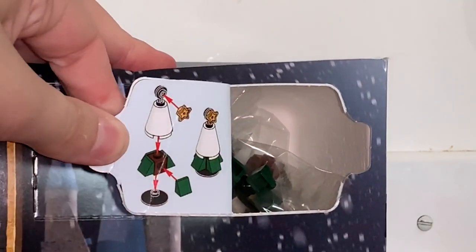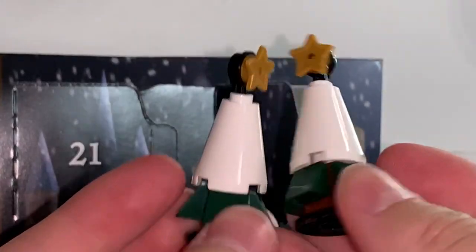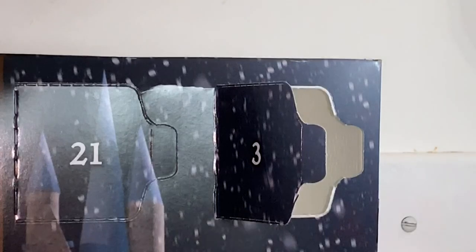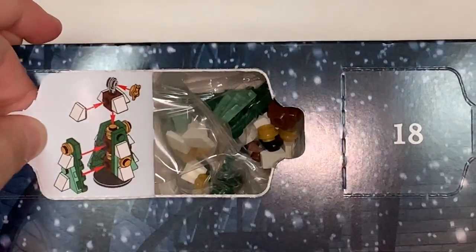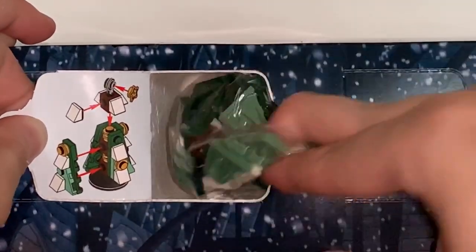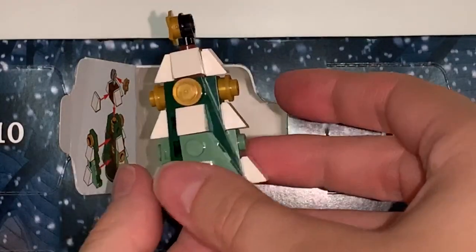Number three, it's a Christmas tree — we got a pair of little snow-covered Christmas trees. The build is a little weird for these guys. Moving on to number four, a fancier Christmas tree. We have a big Christmas tree, a little bit nicer — maybe the grand Christmas tree. This one's a little bit better.